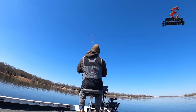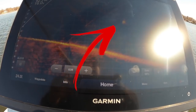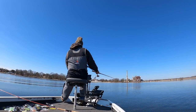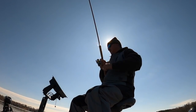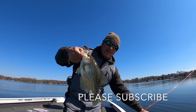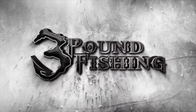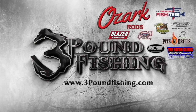Welcome to the first pre-spawn video of the year, folks. I'm going to be showing you what these fish look like on live scope and talking about strategies on how to catch them. A lot of good hooksets go into this video, stay tuned. Big fish - please subscribe if you love this content. Thanks for watching. Three Pound Fishing partnered up with these fantastic companies.